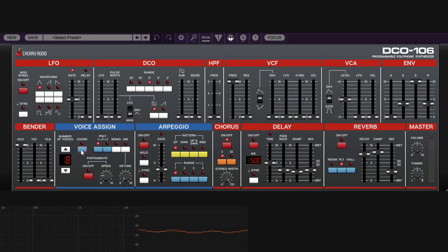Chord mode is available in Poly. Click the button — it blinks, waiting for you to play a chord. Play your chord (e.g., C minor), and it stores those intervals. Once saved (steady light), every single key you press will play that chord transposed to that key, preserving the same intervals.